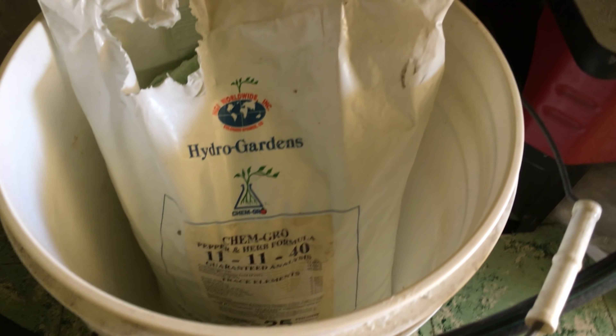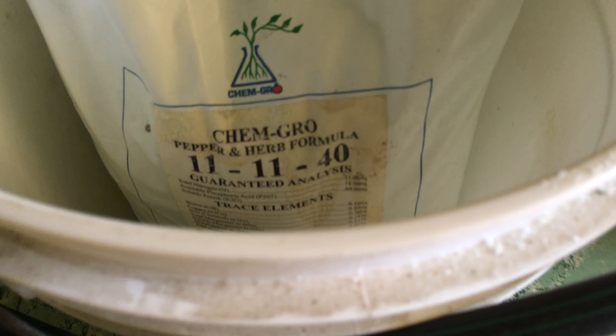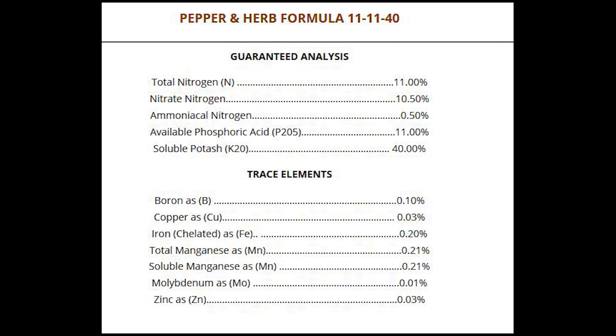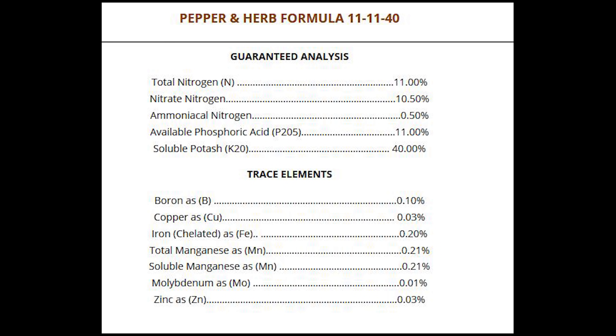There are many water-soluble fertilizer blends for hydroponics, but I will be using one that I currently have on hand, which is a herb and pepper formula that has an NPK of 11-11-40. These figures represent the macronutrients, which are nitrogen, phosphorus, and potassium by percentage. Formulas also usually contain micronutrients, such as copper, iron, zinc, and others. Knowing the NPK values of a fertilizer can help you select one that is appropriate for the type of plant you are growing.